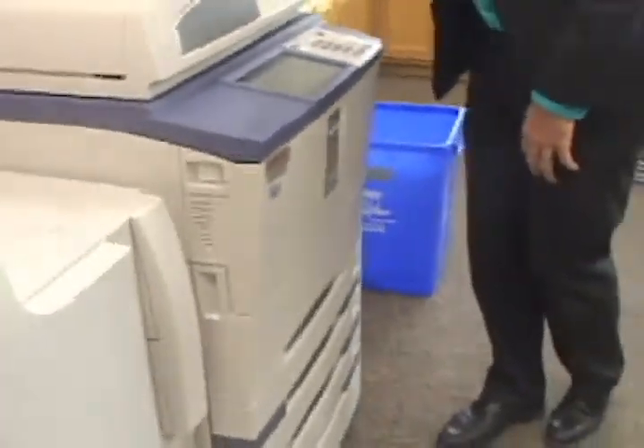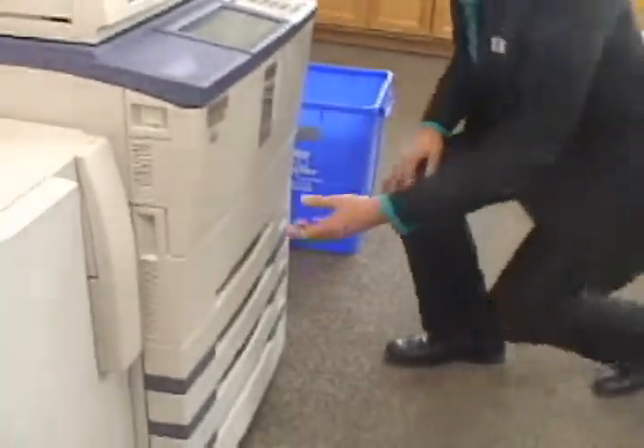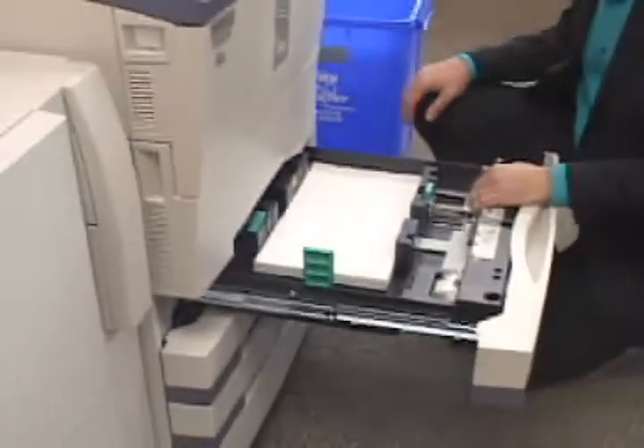So that's your imaging features. Moving on, we'll jump to the drawers. There's not a whole bunch of information on the drawers as far as changing paper out — they are universal-sized paper drawers that will go up to 12 by 18.